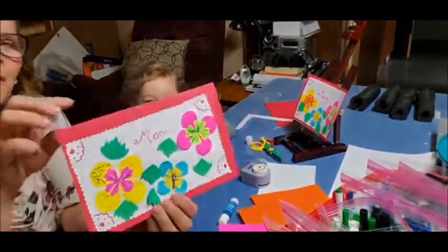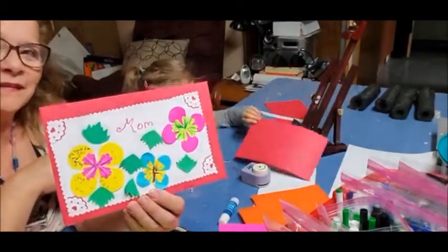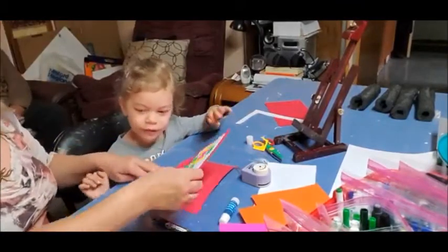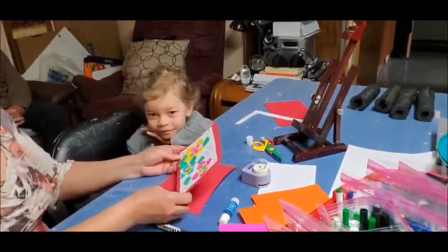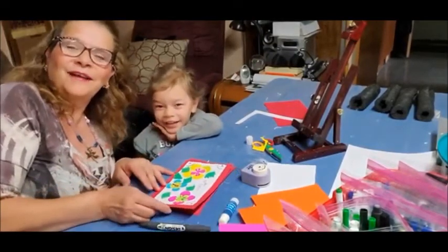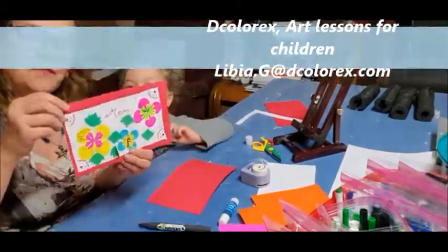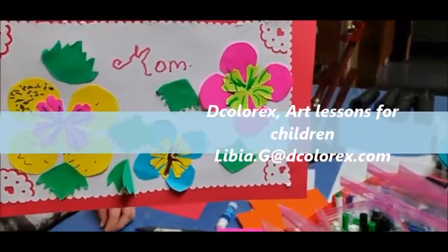Anaya made a card for Mother's Day! You forgot to write a name there — you can write a name. This is very pretty, Anaya. I'm so proud of you. We can say goodbye. Bye-bye! I hope you like your Mother's Day card. You can put a present one.